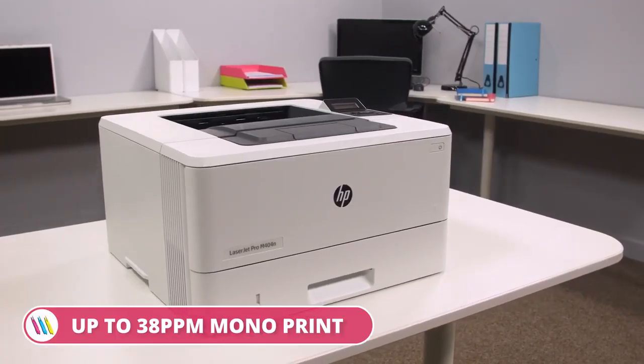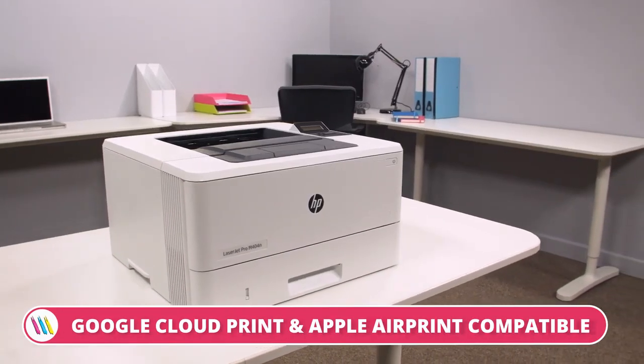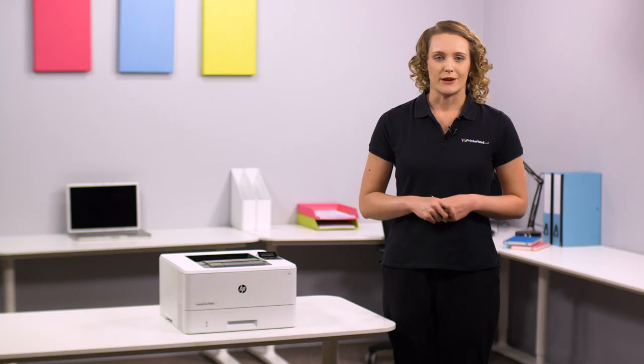So if you're looking for outstanding mono printing performance and quality, then the HP LaserJet Pro M404 A4 Mono Laser Printer Series is a convenient and professional addition to your office. For more information, visit printerland.co.uk or pick up the phone to speak with a printer expert today.